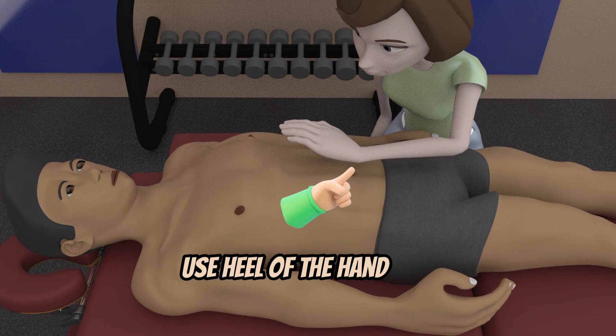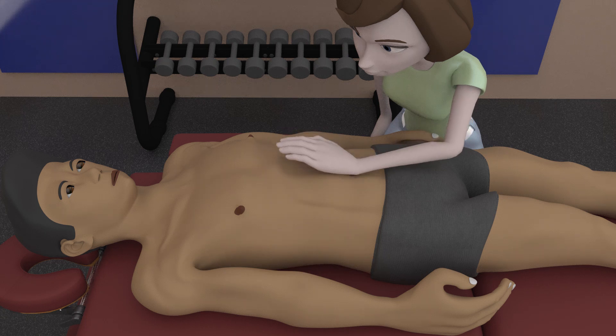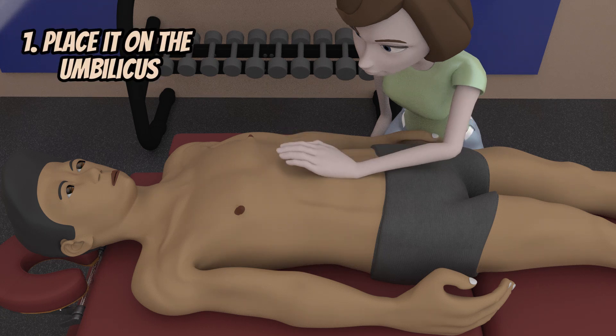You can use the heel of the hand and place it on the belly button of the patient first, then slowly move it downwards.